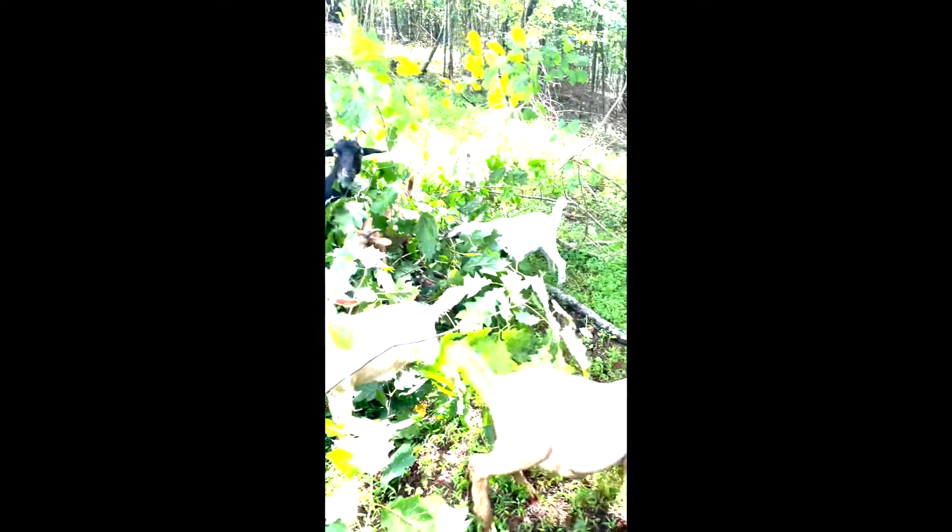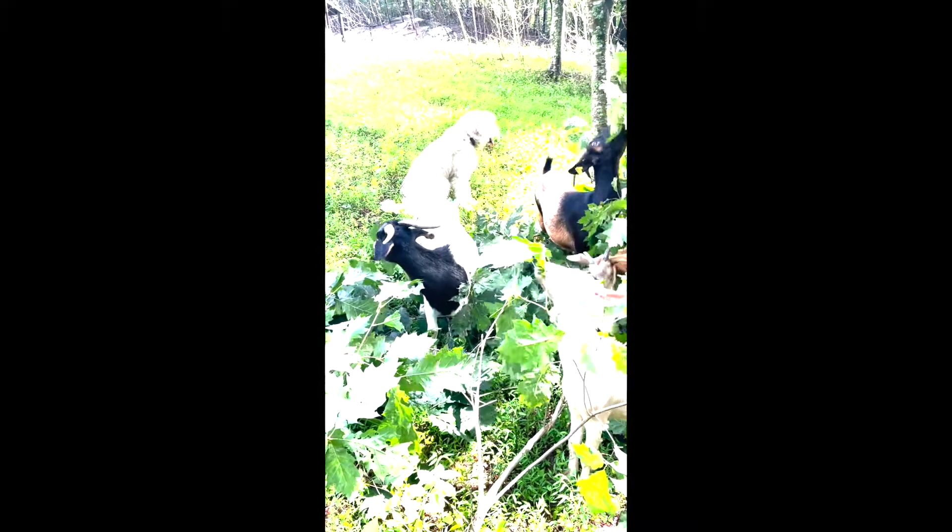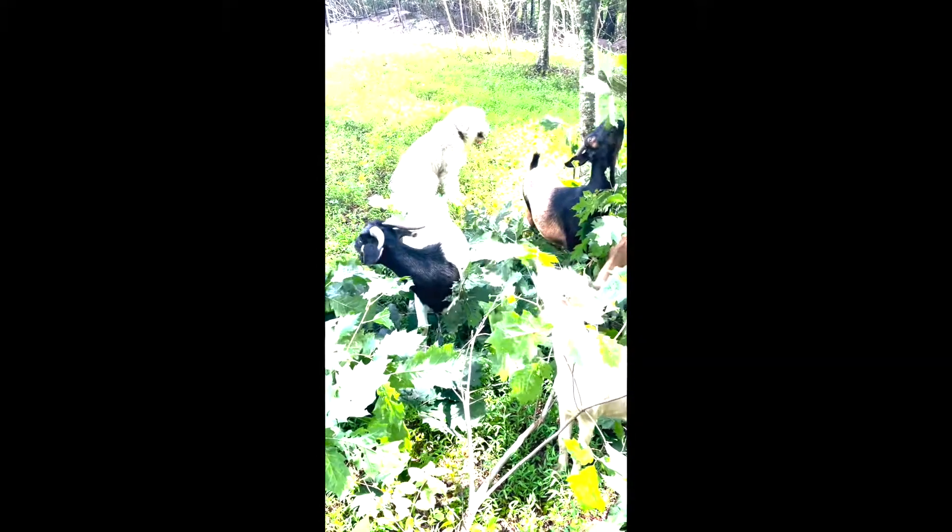I love how she stands guard with them and she stayed right with them. She's never very far away from them. In the last video, this doe here had a hurt leg or a raw spot on her leg — I guess you could tell.